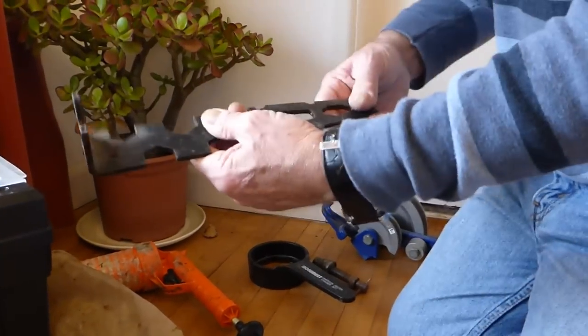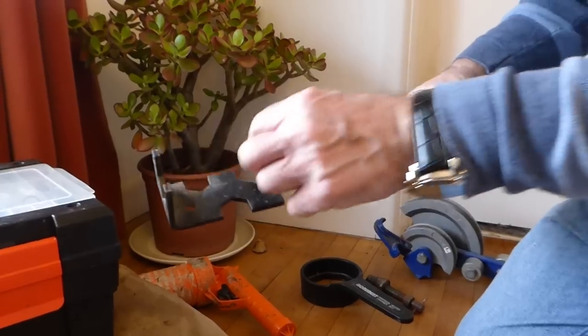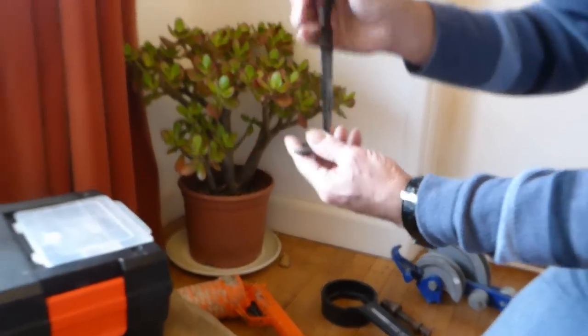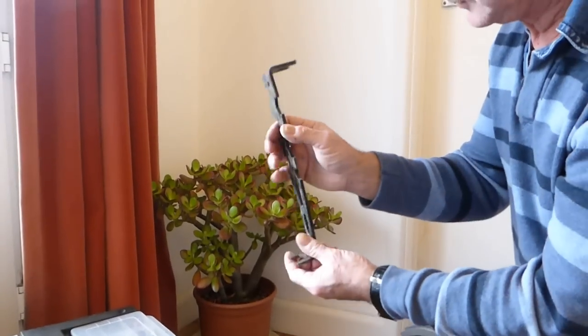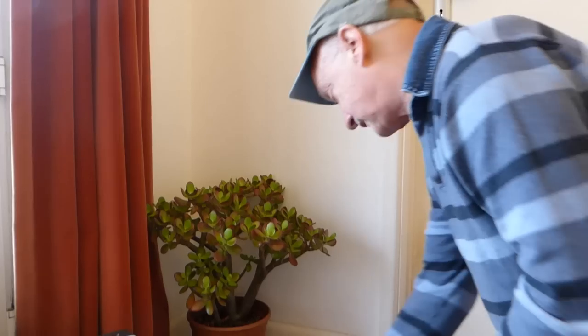Other little tools on the end here - this is another type of basin spanner, but it's universal and takes loads of different-sized nuts. It's useful for getting up on the back of nuts or under sinks where you can't get a standard basin spanner - you can get one of these up there and turn the nut to undo it.